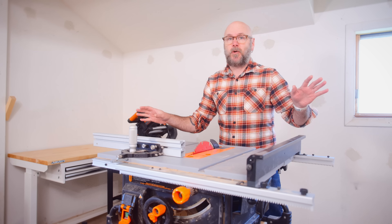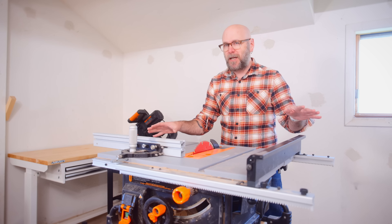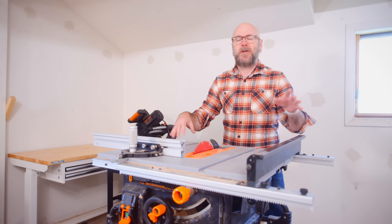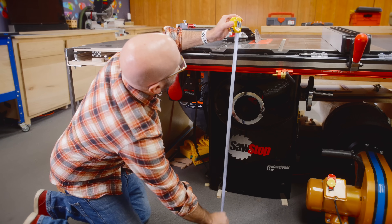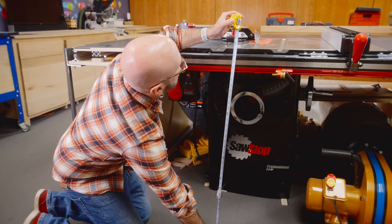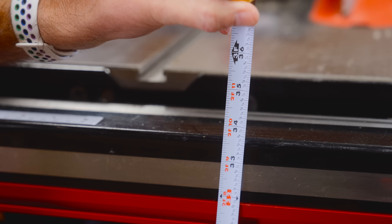We're going to use nothing but three-quarter-inch plywood. I got some fancy three-quarter-inch Baltic birch plywood, but you can get the cheap stuff from Home Depot, Menards, or Lowe's. I like my table saw working height to be about 34.75 inches — that's to taste, but it matches the height of my other saw.